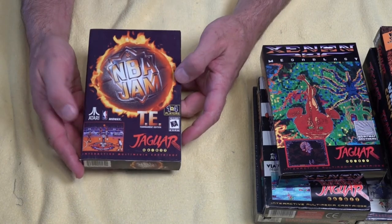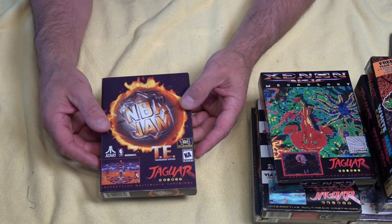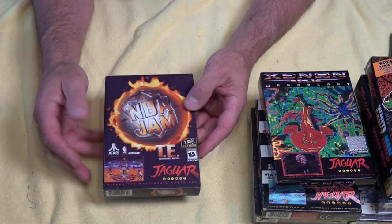Next, we've got NBA Jam. This looks like a pretty awesome game as well — it's another basketball game I wanted to dive into and it is quite rare to pick up this one.